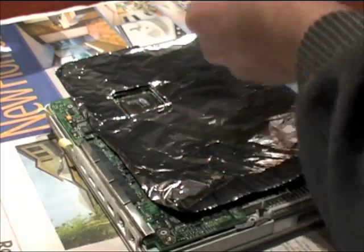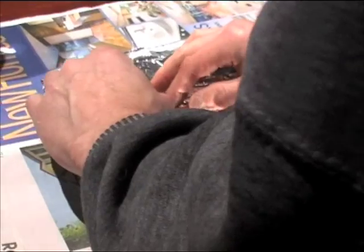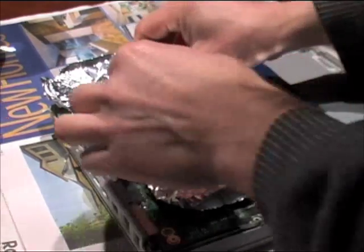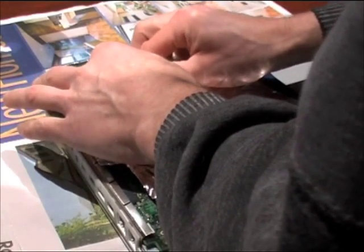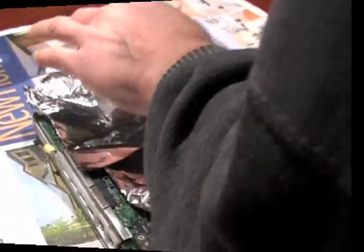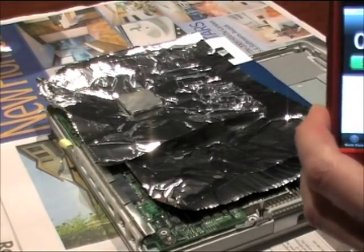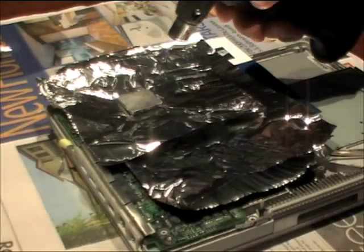Many have tried reflow soldering the graphics processing unit — the chip which I'm masking here with aluminium foil. Most people use a heat gun to do this, but because I'm using a propane torch I've covered the chip with a lump of aluminium to distribute the heat. It took about 30 seconds to melt a piece of solder using this technique, so I'm applying the torch for double that time.